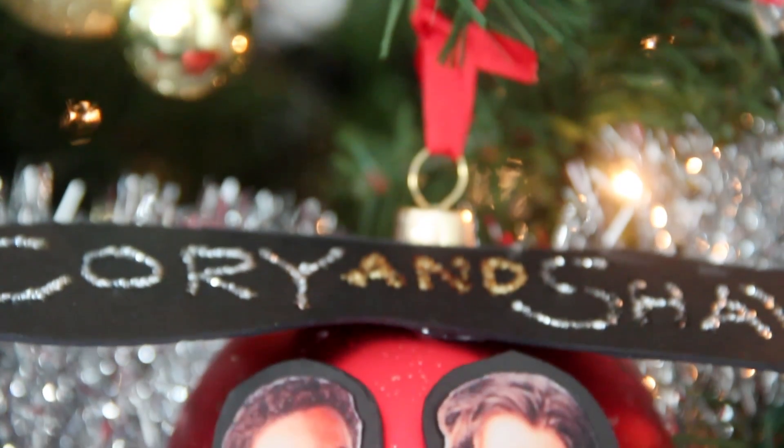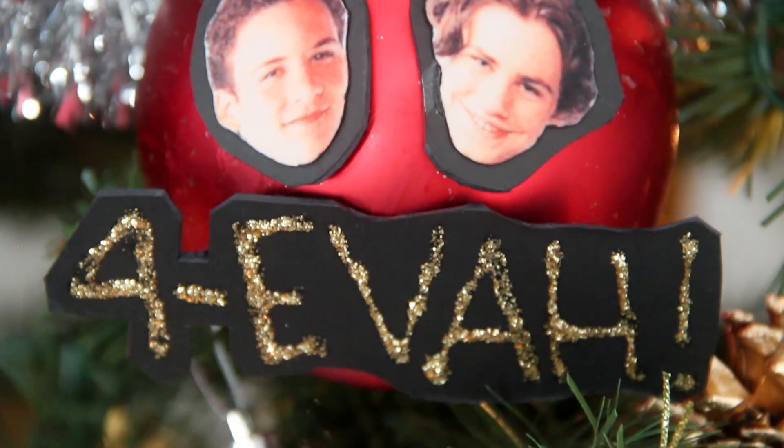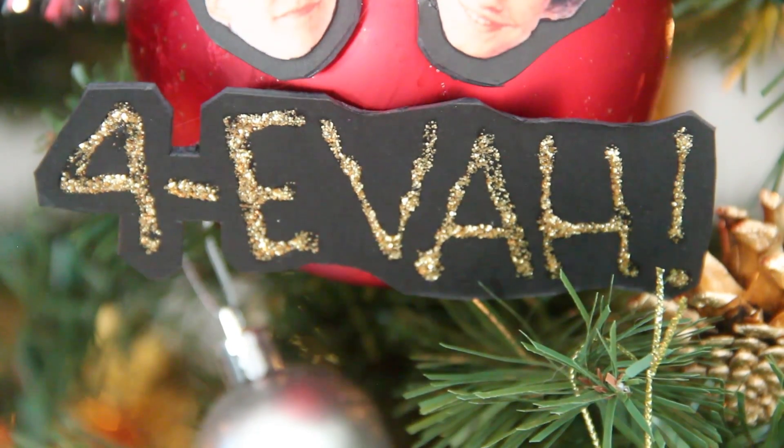Hi everybody, Karen here. So the DIY that I'm about to show you requires a little bit of an explanation.